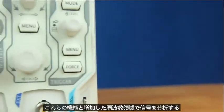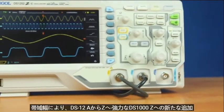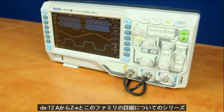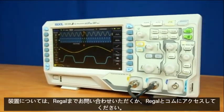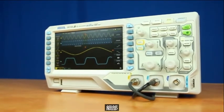With these features and the increased bandwidth, the DS1202Z-E is a powerful new addition to the DS1000Z series. For more information about the DS1202Z-E and this family of instruments, please contact us at Regal or visit regalna.com for more details.